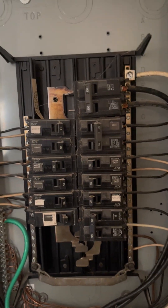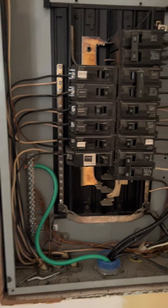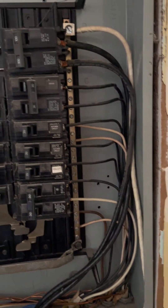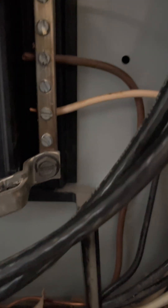This was the main panel - it was the only panel - and in the main panel, in the service, the neutrals and equipment grounds go to the same bus. That's the only place in an electrical system that they go to the same bus. Once you go to another panel, a sub panel, the ground must be grounded to the structure, the grounds must be separate, and the neutrals must float, which means they are not grounded in this panel.